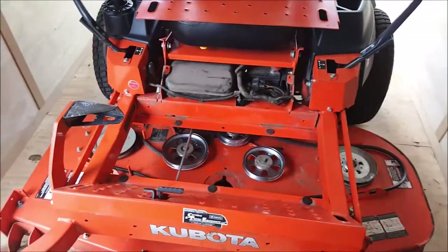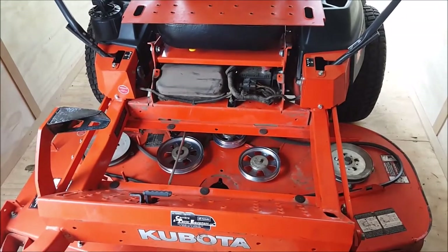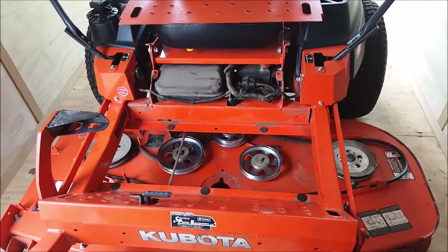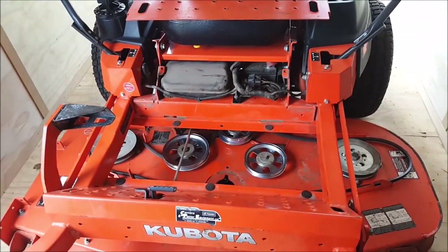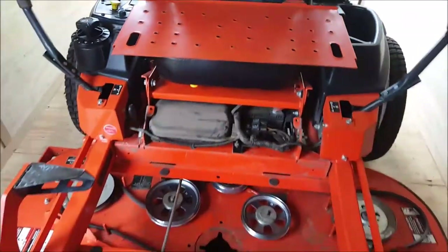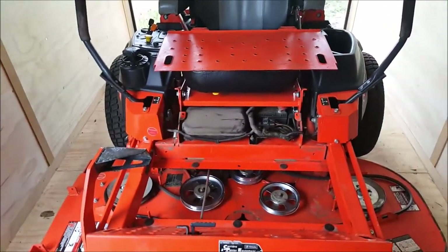Hey guys, welcome to my channel. Today we're doing work to this new-to-me Kubota Z726XKW. Just picked this up. I did sell the Bobcat — just figured it's time for something a little bit newer. This unit only has 400 hours on it, so I picked it up.